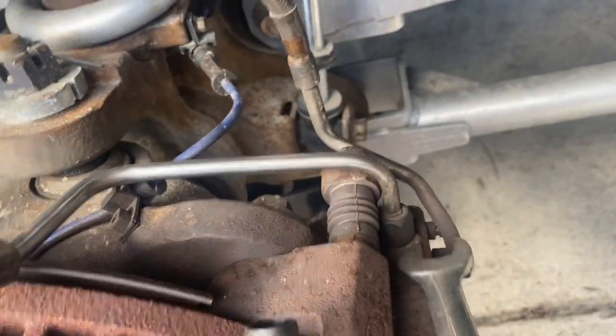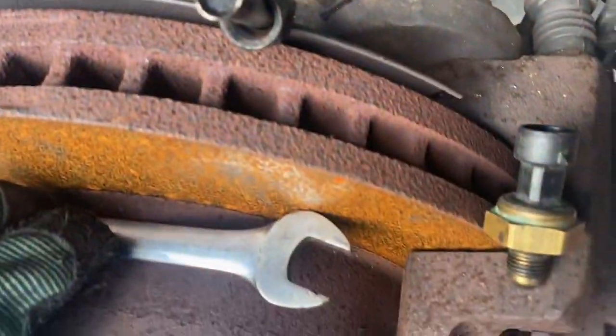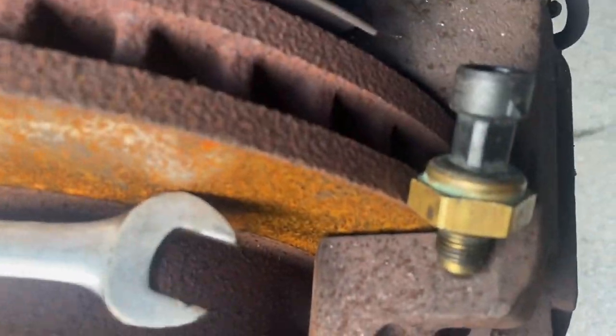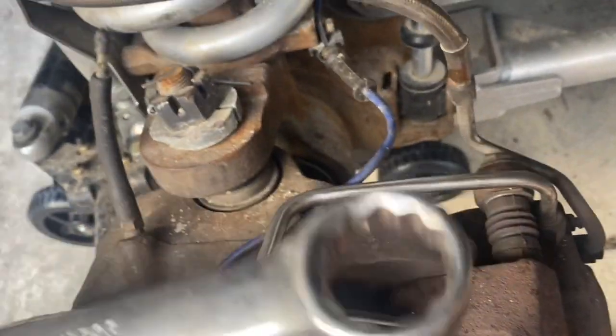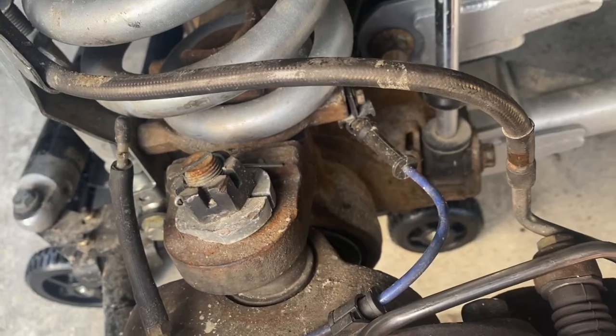It's a pretty simple removal. I used a 5/8 wrench on the fittings on each end of the tube — one right there and the one on the back side. Just break them loose. You'll probably run into the issue I did where your sensor tries to spin with the fitting attached to it. If that's the case, a simple one-inch open-end wrench handles that. You can also unbolt the little 10-millimeter nut on the clamp fitting — there it is right up here.